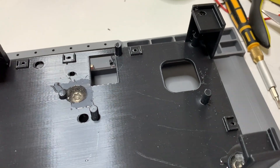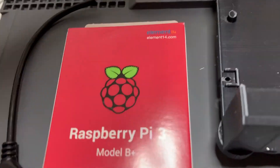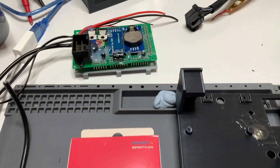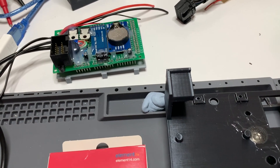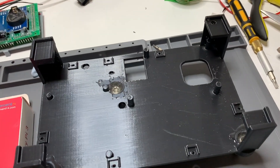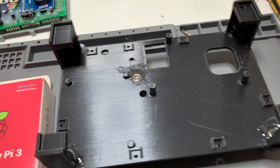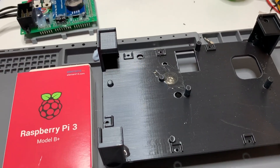The Raspberry Pi goes in first, then the Arduino and bike interface board. Before any of that, the bike interface board and the Arduino need to be coated with conformal coating — an acrylic waterproof coating for PCBs that gives additional moisture and weather resistance. The enclosure itself is watertight, but if water were to get inside, the conformal coating protects the boards from damage.